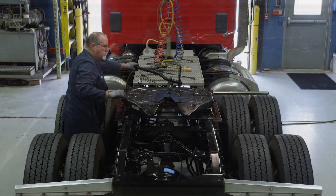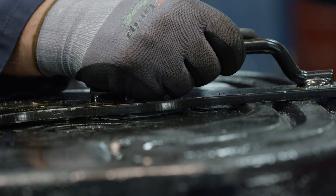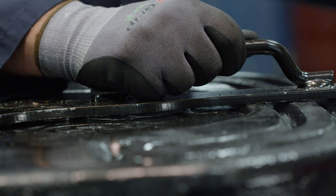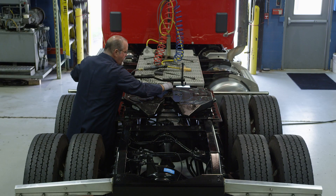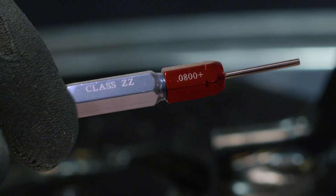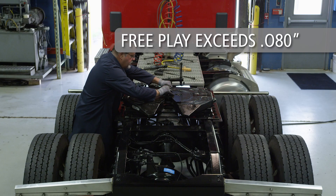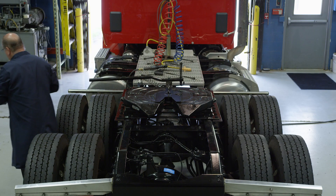Slide the adjustment tool forward and backward while the lock is closed to check for play between the locks and kingpin. Ensure that the tool remains flat with full contact on the fifth wheel top plate. Using a pin gauge, measure the free play between the locks and the kingpin. If free play exceeds eight hundredths of an inch, proceed to adjust the locks.